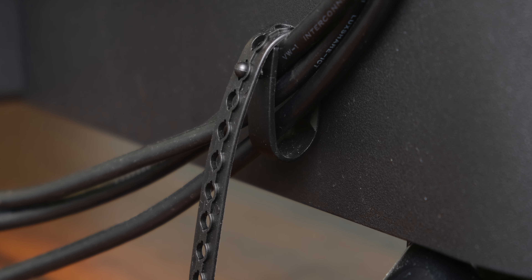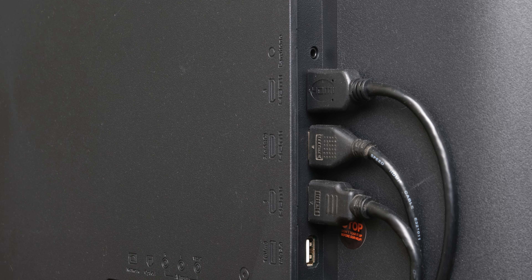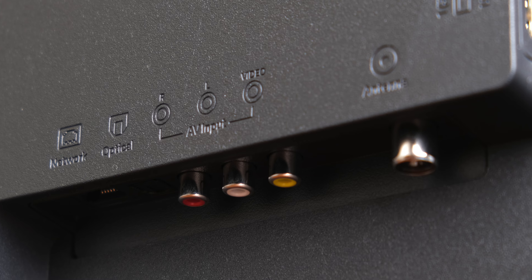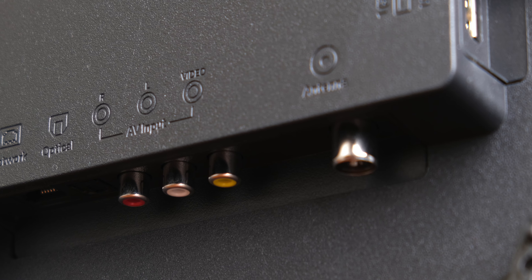There's an interesting loop through which you can put your wires, ensuring there's no clutter. Coming back to port placement, the most important ones are easily accessible. You get three HDMI ports, a couple of USB ports, and a 3.5mm headphone jack. On the underside, you get your Ethernet port, cable TV input, and optical out as well.